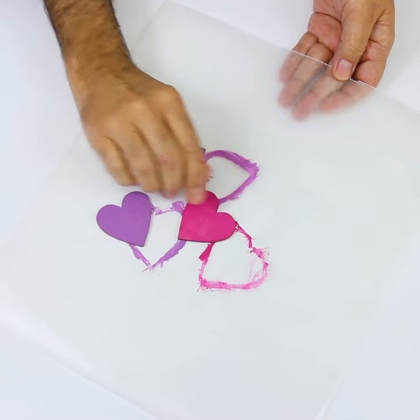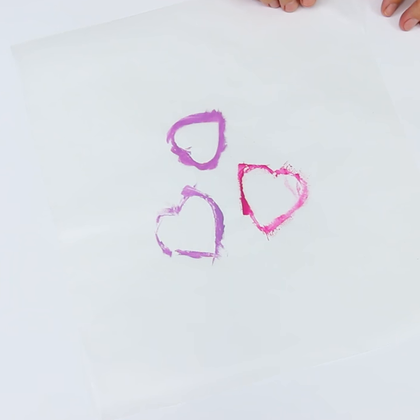Since most wax papers are coated on both sides, just flip it over for your next project, and the best part is it keeps your workspace nice and tidy. I'll see you next time.